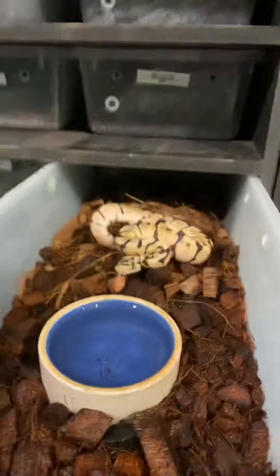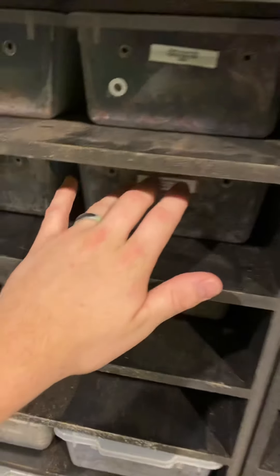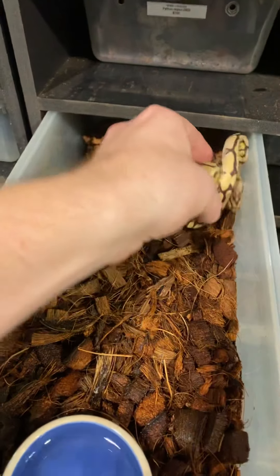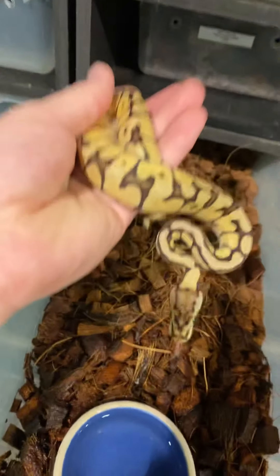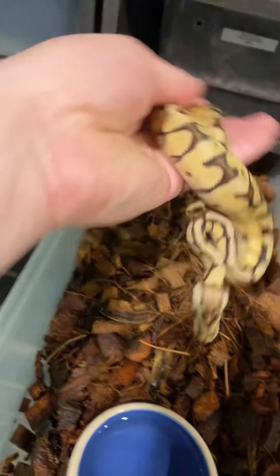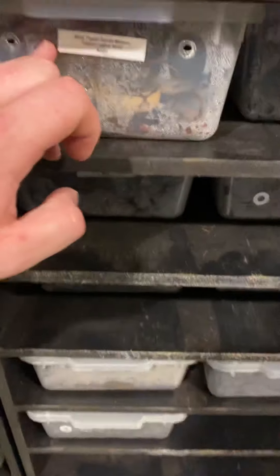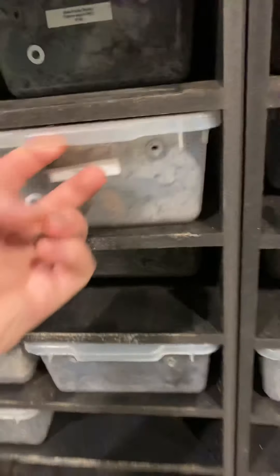A younger baby from later in the season, and a sibling over here that we hit the mojave with, so it's basically a mojave bumblebee — three different genes going on there. Really pretty snakes, and that one's also a male.